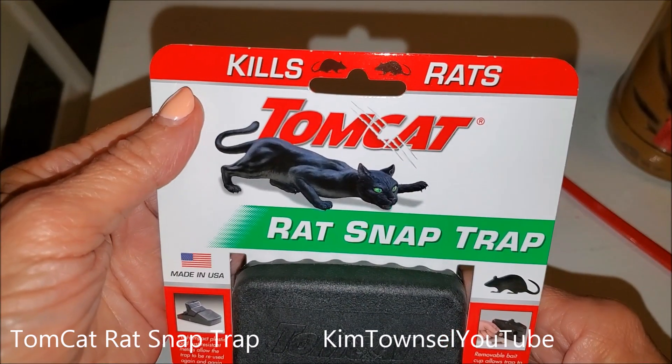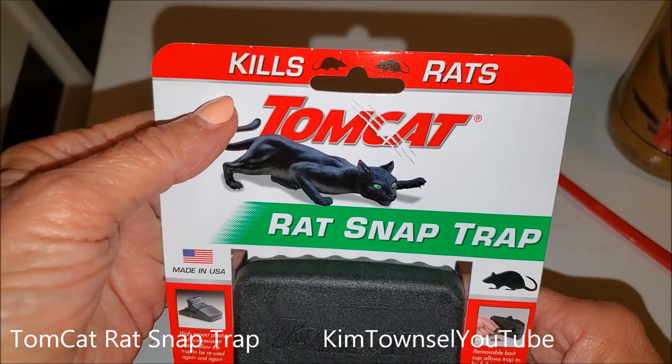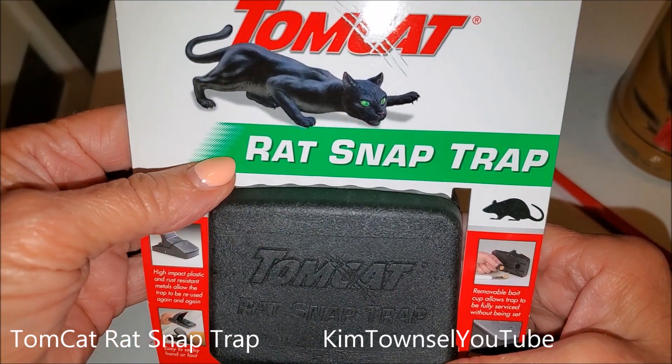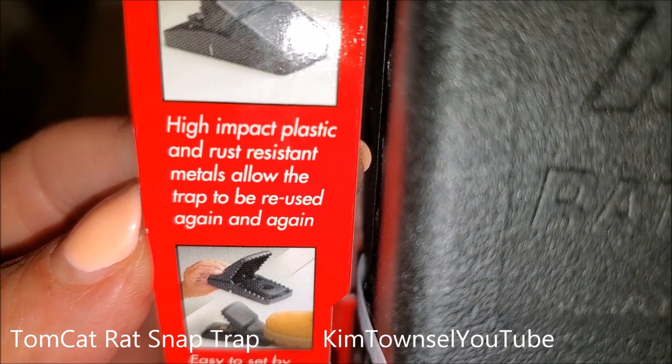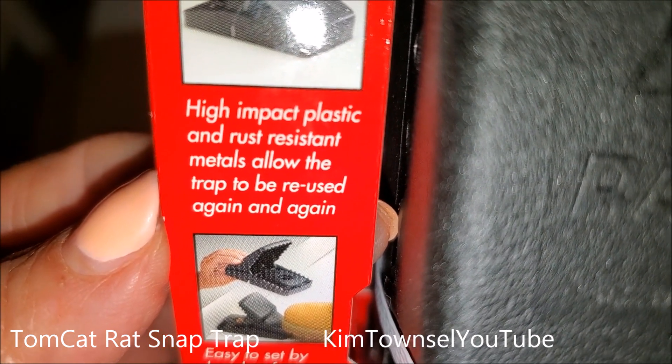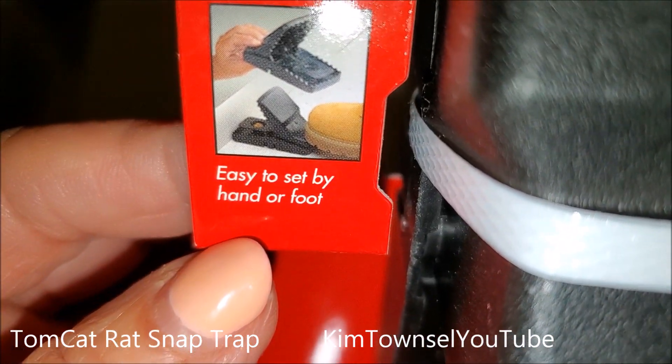I have a rat who is resistant to everything that I've tried so far. This Tomcat rat snap trap, made in USA. High impact plastic and rust resistant metals allow the trap to be reused again and again. Not really keen on that, but okay. My brother told me these work really well.